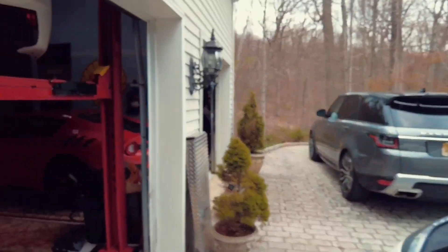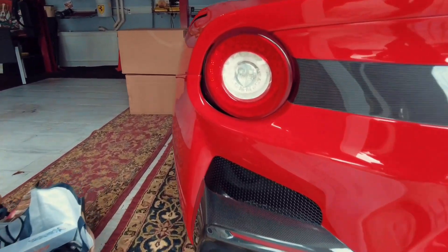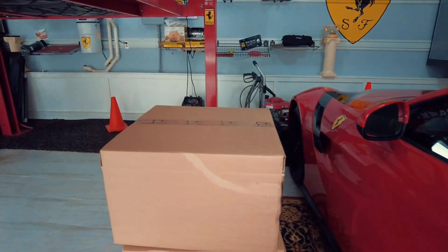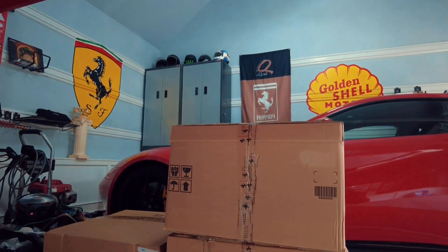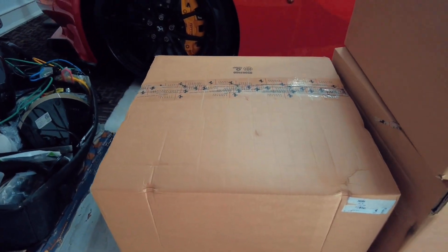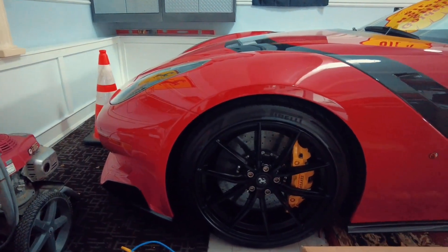Here are the other boxes. Let me get over here so you guys can see. Here are the other pieces of the wheels — you can see the boxes are still sealed completely. So if anyone is interested, just let me know. I'm at Limited Spec — you can DM me or email me and we can sort that out for you.